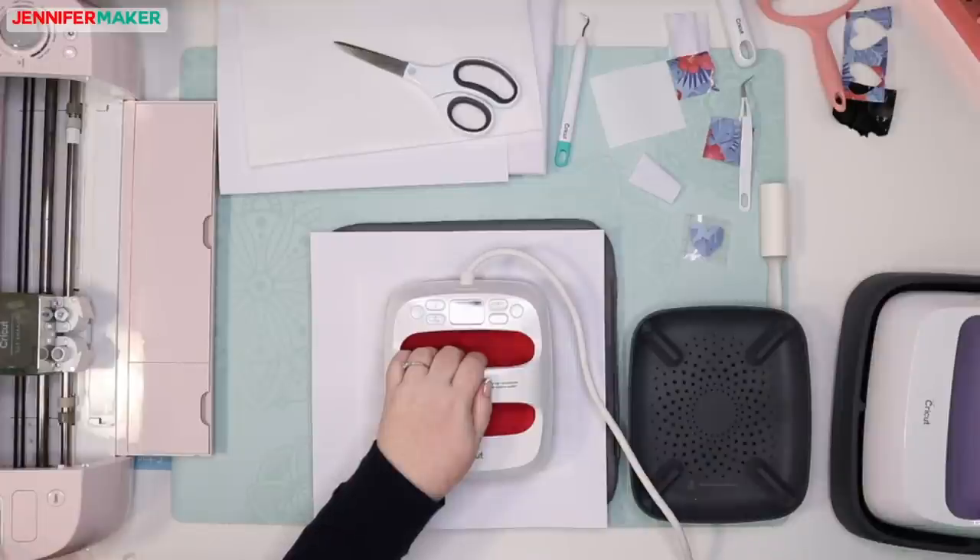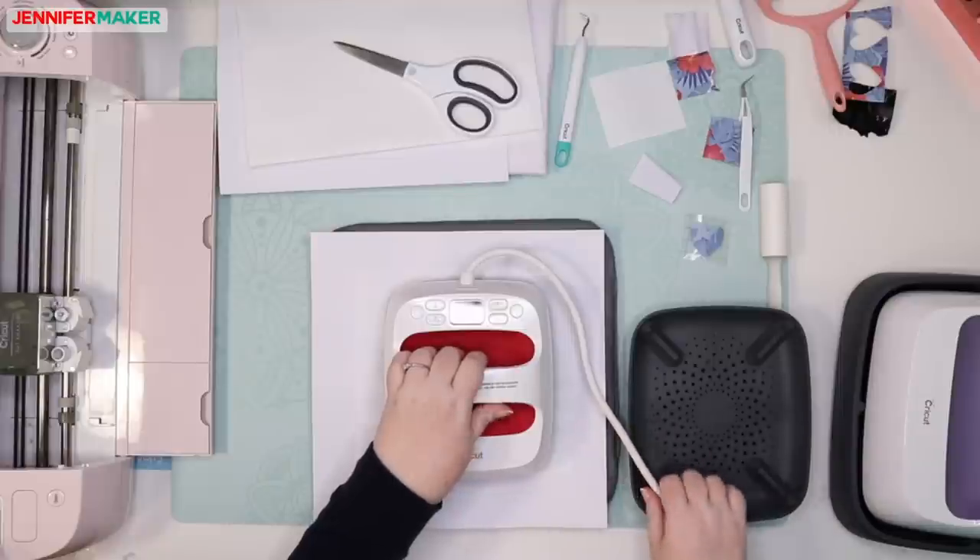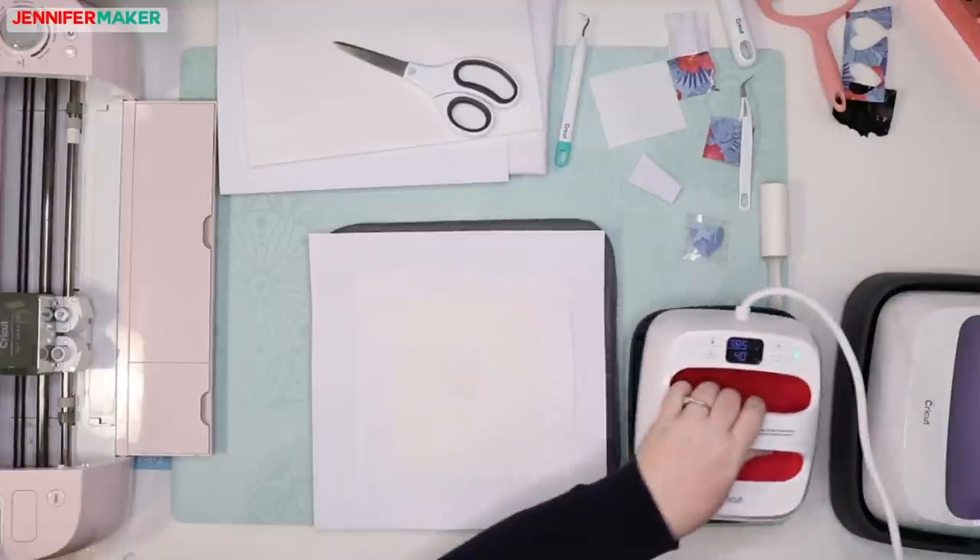Someone says we could tape it down so it doesn't move — you're absolutely right, and that makes sense for the heat resistant tape now. I'm going to experiment with that later when we're not on a live video. So I have done that. The next step is to let the project cool. With the butcher paper still on it, we're letting it cool. Once it's cool, we slowly remove the butcher paper and then slowly remove the liner.